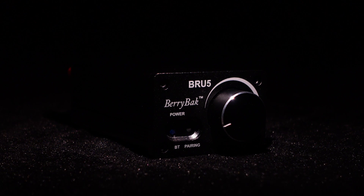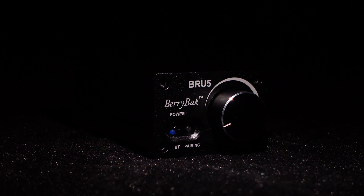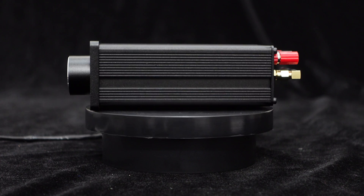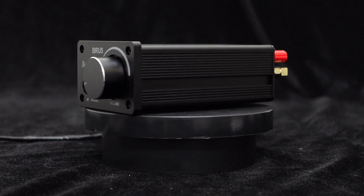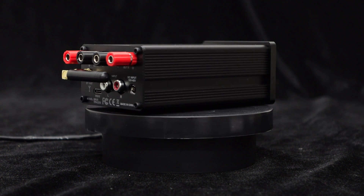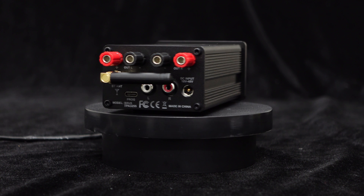Before we begin, let's briefly review the BRU5, a complete Bluetooth power amplifier with a dual channel 300 watts output. It features a black aluminum casing with a sleek brushed panel design, making it suitable for desktop speakers, bookshelf speakers, and other applications.